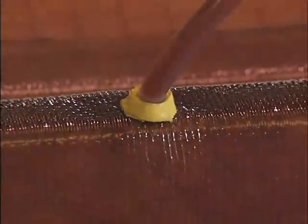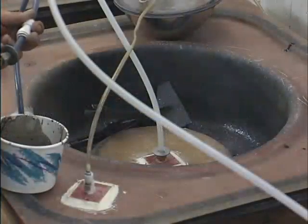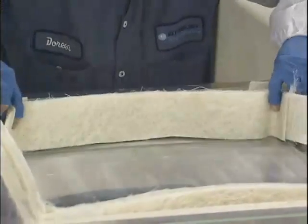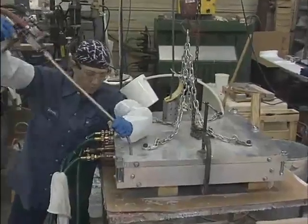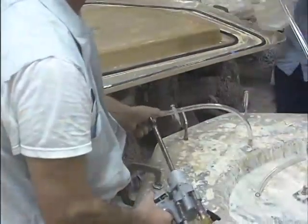Liquid molding encompasses various composite manufacturing methods that produce parts using liquid thermoset resin within molds. Typically, these molds are first filled with reinforcement material, closed or sealed, and then subsequently filled with the resin using either pressure, vacuum, or a combination of the two.